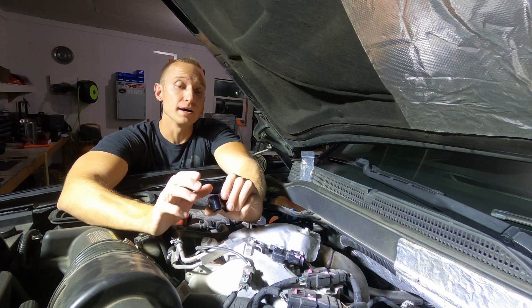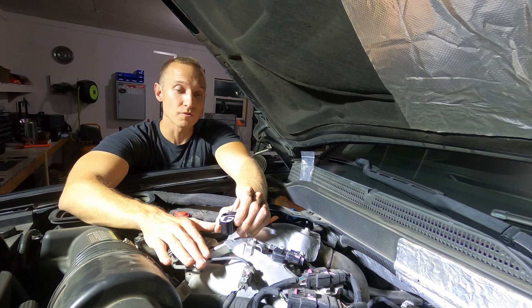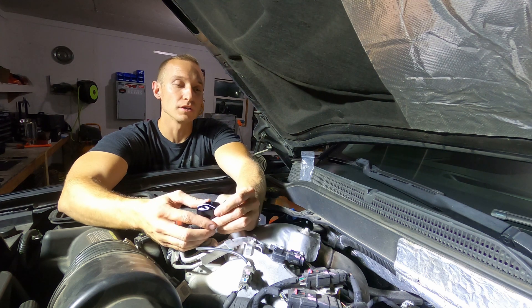Guys we've got a super short video for tonight. Basically the very first thing that I did after I bought this truck was go on Fleece Performance's website and buy a map sensor spacer. So I just want to talk about that a minute and we'll install it as well.